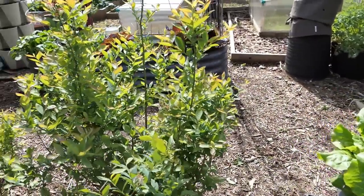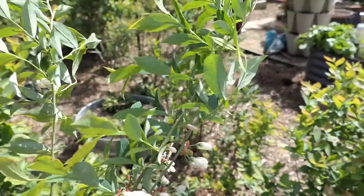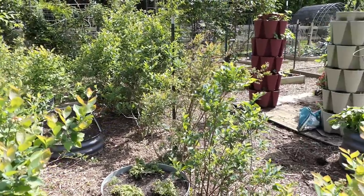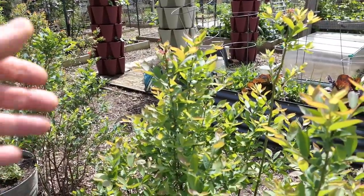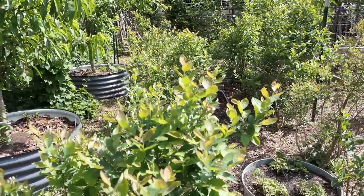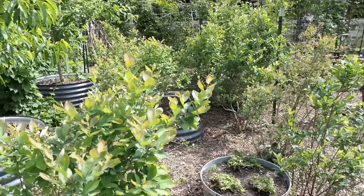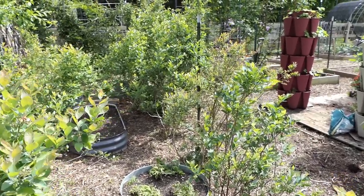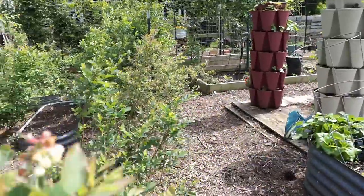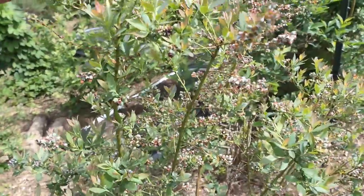Blueberries are doing really well. You can see these are just starting to flower. You have basically three kinds of blueberry plants: early, midseason, and late season. You always want to plant two different varieties, and you want to make sure that if you're doing two or four plants, you're mixing early with early-mid, or late with late. You want different plants to be able to flower and cross-pollinate each other, because the cross-pollination helps for bigger, more plump blueberries.